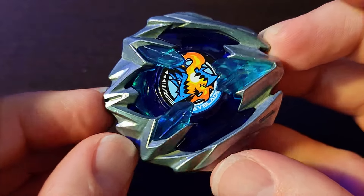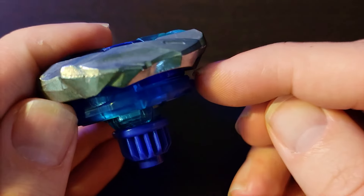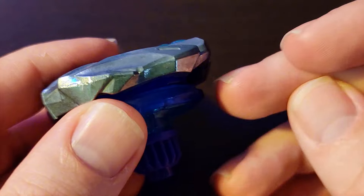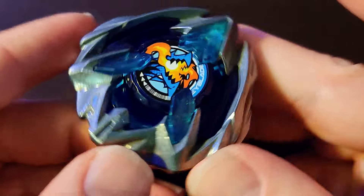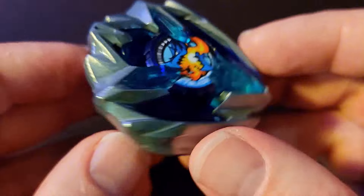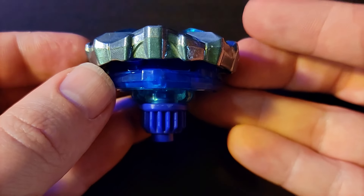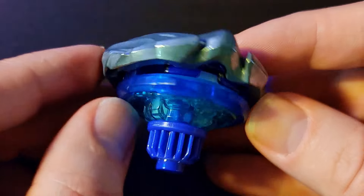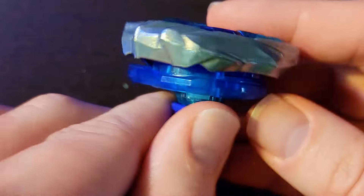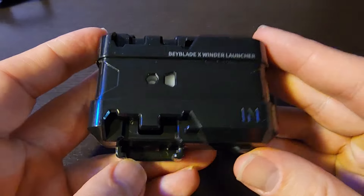Here we have the completed Beyblade. The blade point lines up with this point on the ratchet — this is probably the main impact side since it has lower clearance, so it won't get the ratchet caught up. The whole design is really weird but aesthetically absolutely beautiful. I'm not loving the white coloring showing through, but outside of that one small issue this is a very good looking blade.